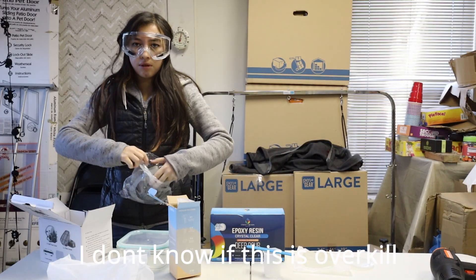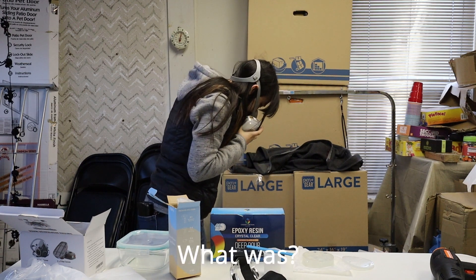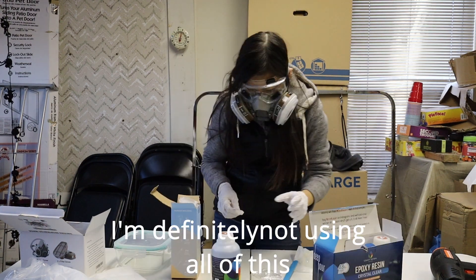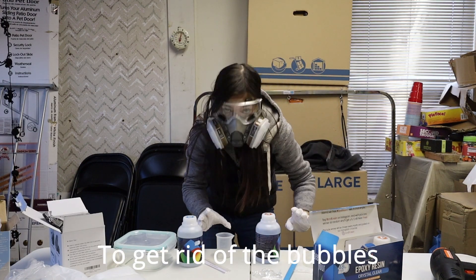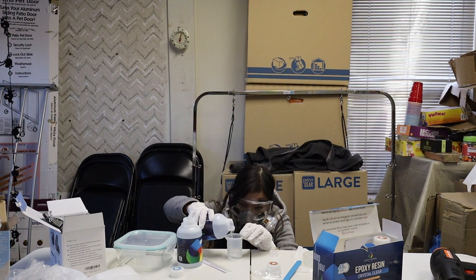I don't know if this is overkill — my breathing tube! I feel like I don't have to be wearing all this. I'm definitely not using all of this. I'm going to use a heat gun to get rid of the bubbles. I cannot see that well.